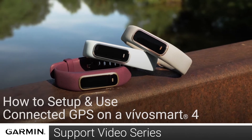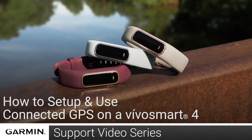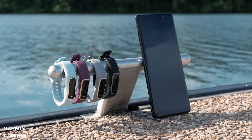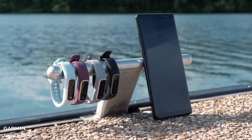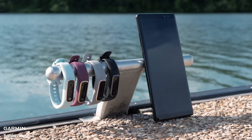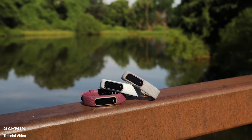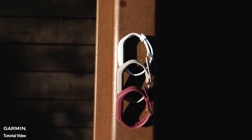Today, we're going to show you how to set up and use the Connected GPS feature on your VivoSmart 4. To set up and use Connected GPS, you will need your VivoSmart 4 and your smartphone. We will first want to make sure that your watch and Garmin Connect app are up to date. Your watch will need to be running software version 4.0 or newer.